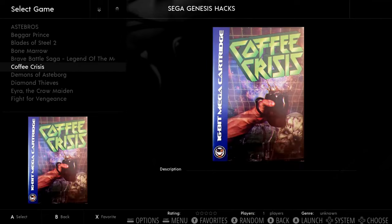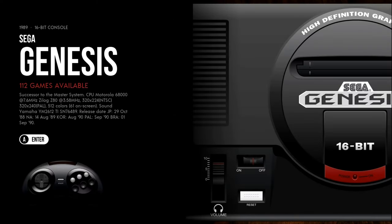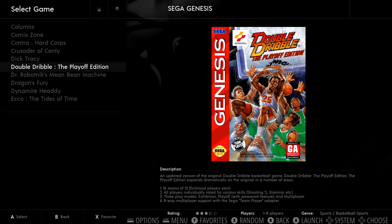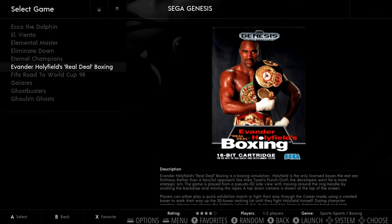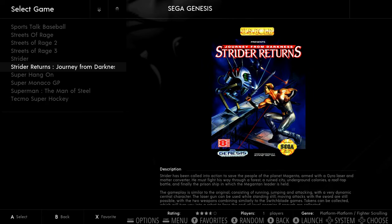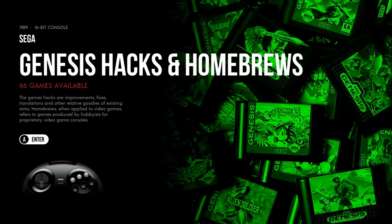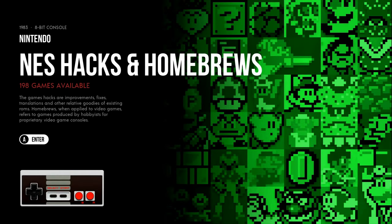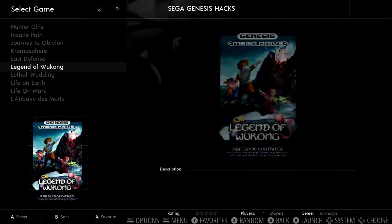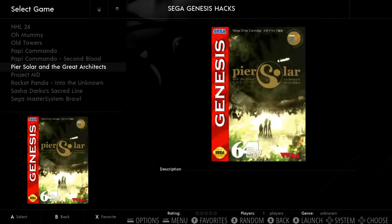Sega Genesis Hacks has 66 games. If you go to regular Sega Genesis, Sega Genesis had like 700 games for it, but it's just giving you a little mix. The reason I mentioned homebrews is if you were to find any kind of mature content, it would probably be in there.